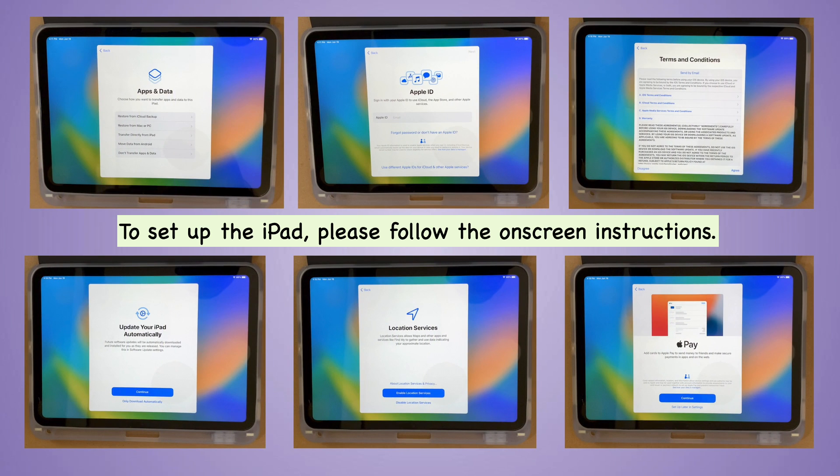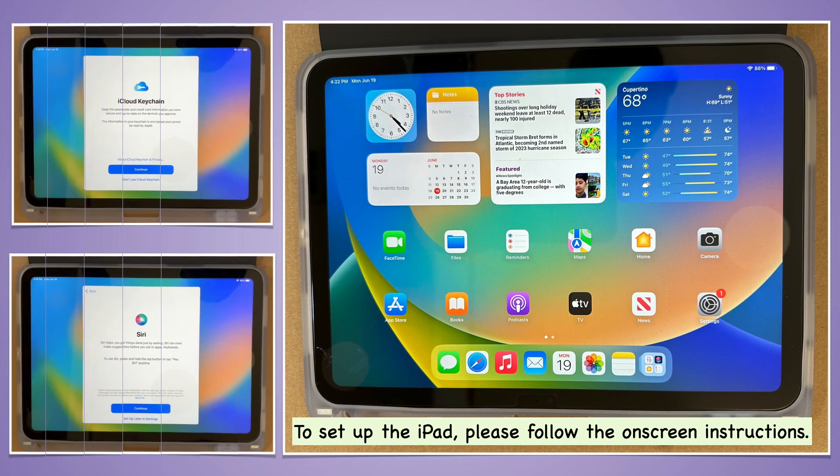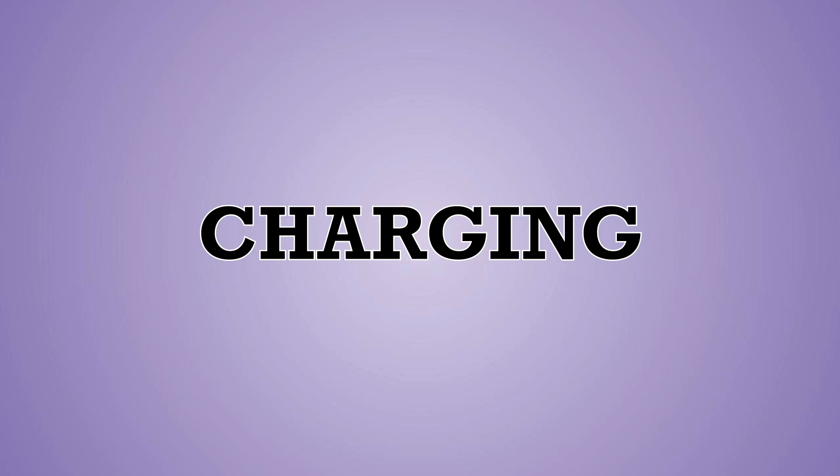Let's proceed to set up. To set up the iPad, follow the on-screen instructions, ensuring items like internet connections, Apple ID, and an old iPad for data transfer are available.